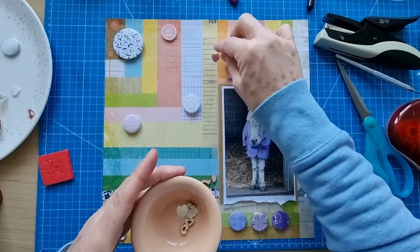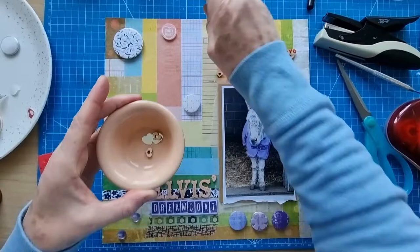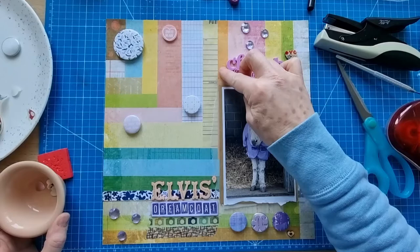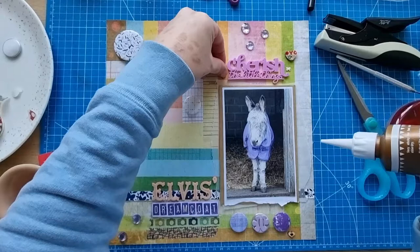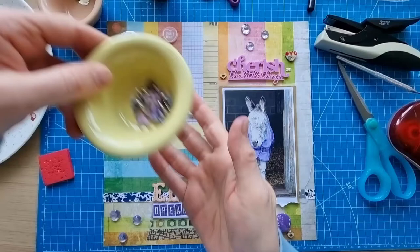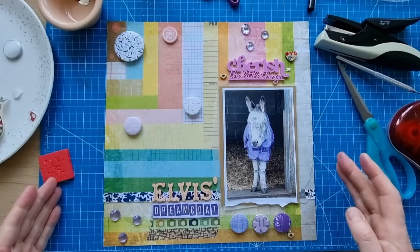Do I want some more hearts on here? I've got one heart there. Just wondering whether I want another heart — maybe here, and perhaps one down here as well. Yeah, I will do that actually. And I've added hearts — not just one heart. I quite like those retro-looking hearts. They came in a pack — I'm not sure I've got too many left now. I've got the other brads here but I don't think I'm going to use those.